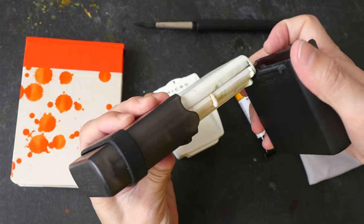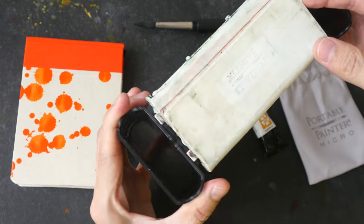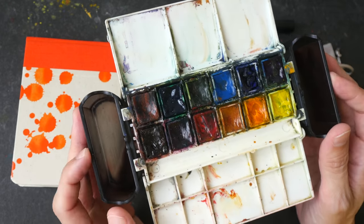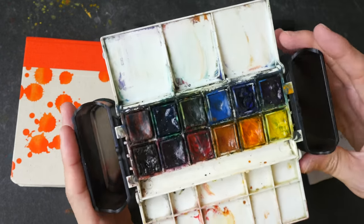This is my main palette when I go outdoors for sketching because it can be deployed easily with water trays attached to the side. The water trays are incredibly useful, which is why this is one of my favorite palettes.